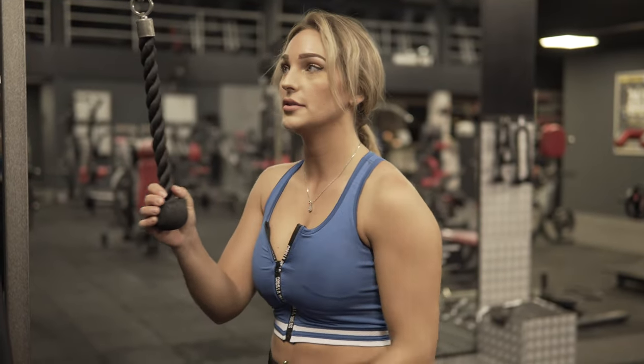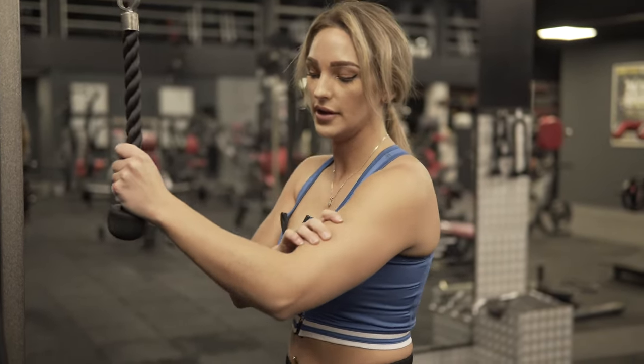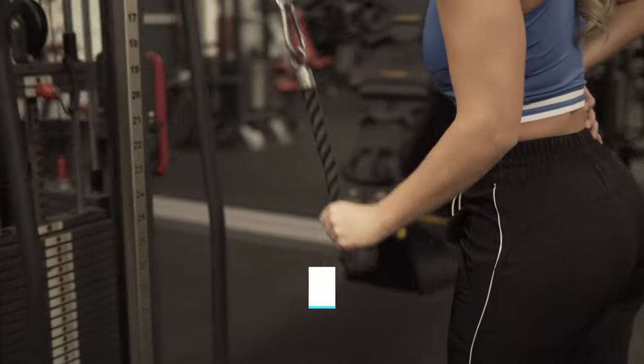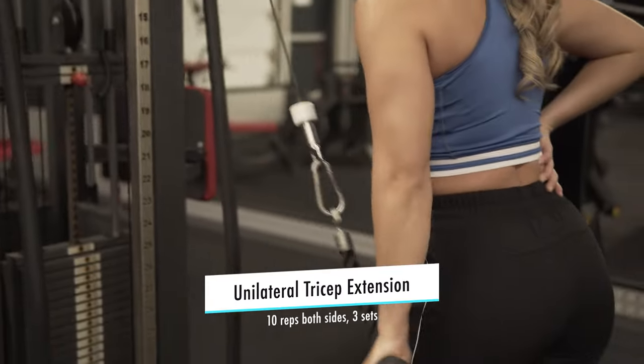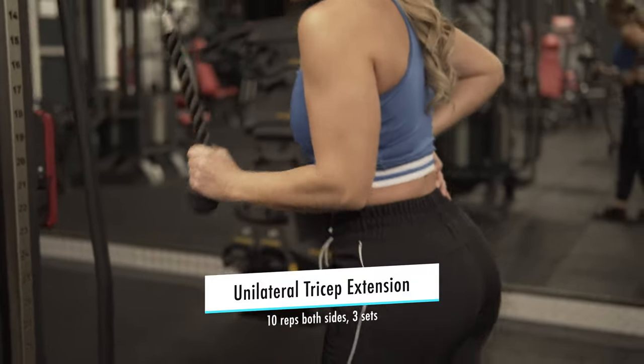Our next exercise is the unilateral tricep extension. We just did an overhead tricep extension and now we're gonna really feel it in the muscle and try to really focus on the tricep. I do the unilateral tricep extension on both sides — 10 reps each, three sets.